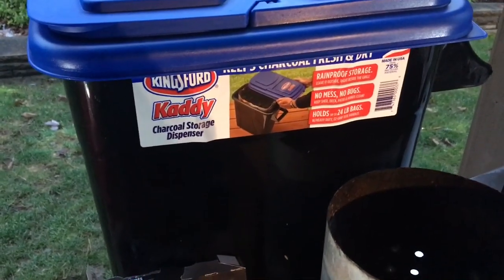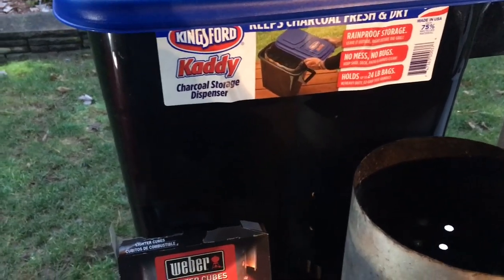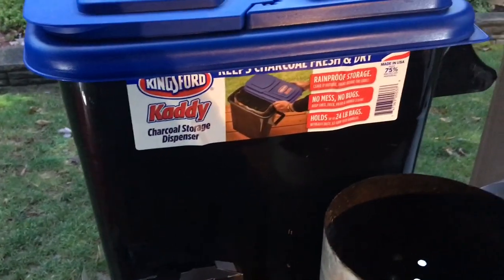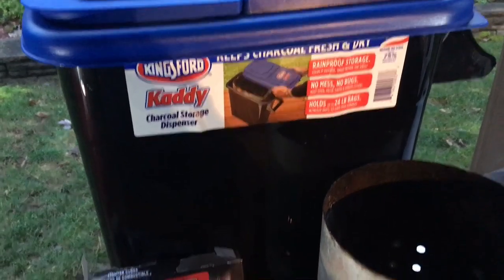I've got a propane torch, the Weber charcoal starter, the Weber lighter cubes, and the Kingsford Caddy with the Kingsford charcoal inside. I haven't cooked on charcoal in about three weeks, so I guess that will be a test of the Caddy. Let's check it out.